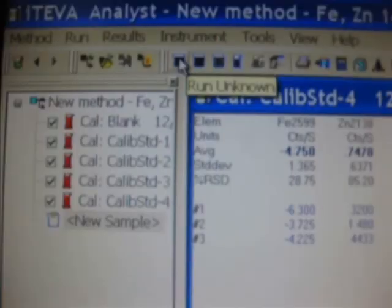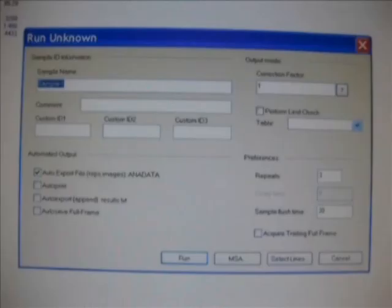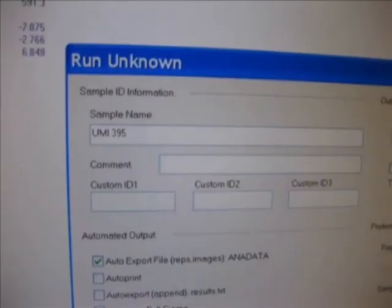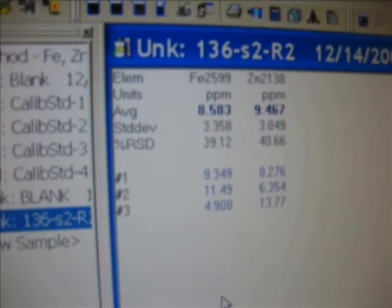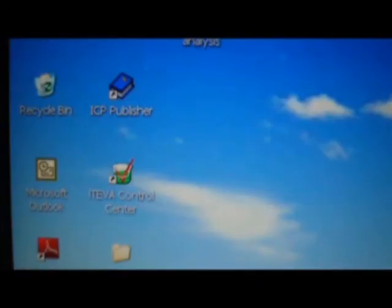Save the calibration. Then click OK and click Run, selecting the Run on option. Type the sample name and then click Run. Finally, the estimated zinc and iron average values of your sample are displayed. Likewise, calculate for all the samples and close the software.